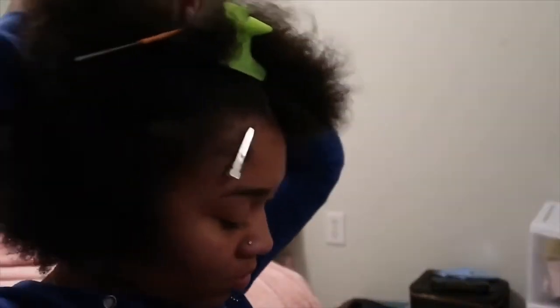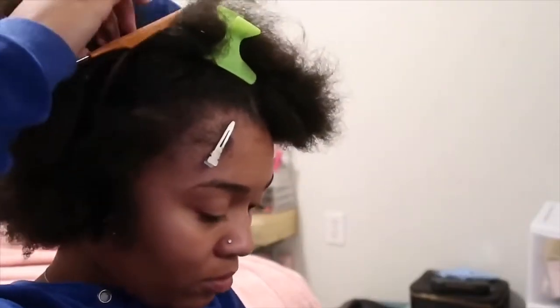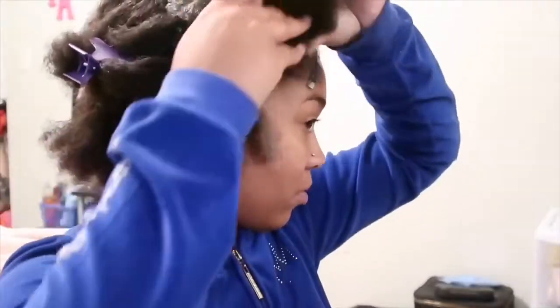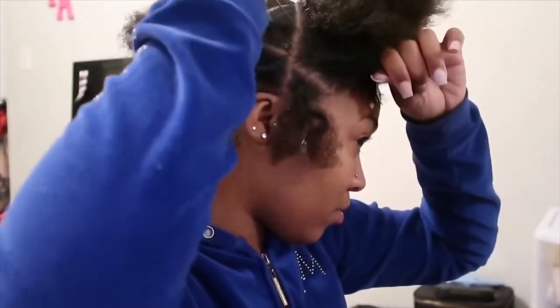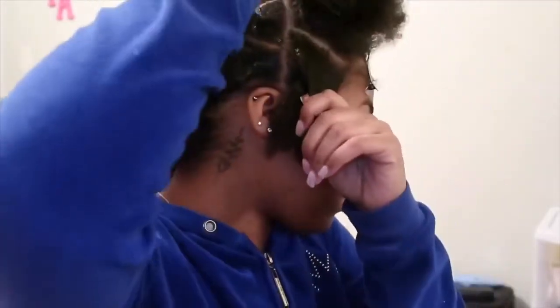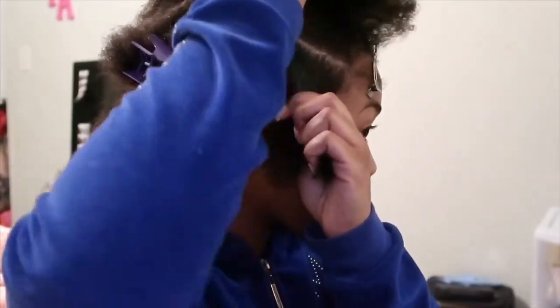Hey you guys, welcome back to my channel. Today I'm going to show you how I do my medium to large passion twist. I kind of did medium to large parts, and that's the only reason why I'm calling it a medium to large passion twist. On clients I would definitely do them smaller, but it's my head and it's my first time doing them on myself, so I just wanted to try something different.